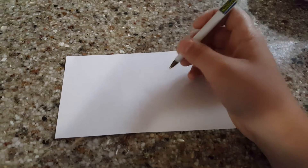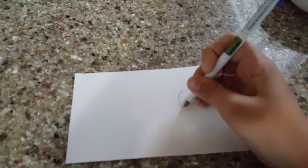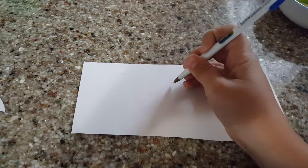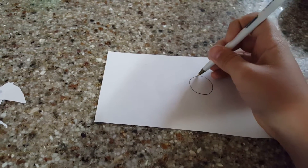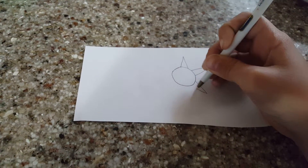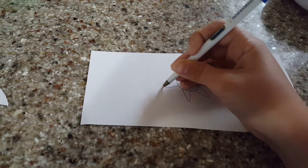So the first thing you're going to want to do is get your piece of paper and your pen or pencil and draw a circle. Then draw some petals, kind of like a sun. You should end up looking somewhat like a flower or a sun when you're done.